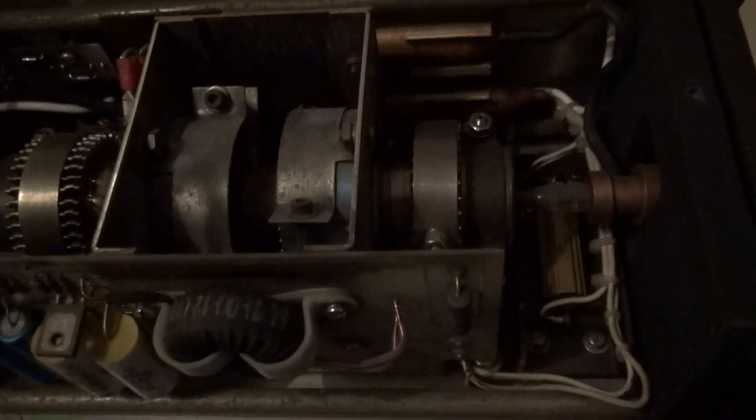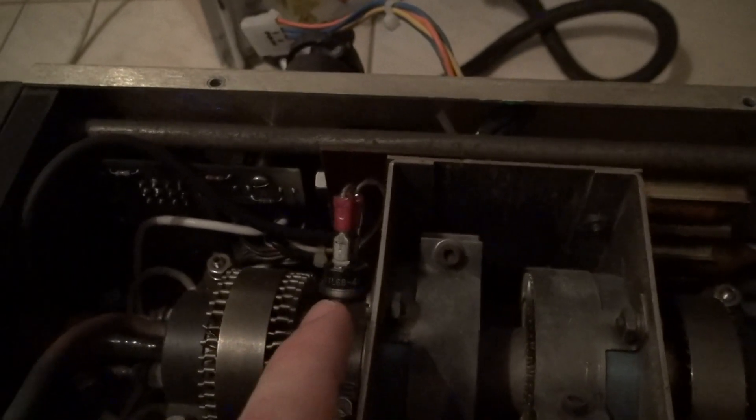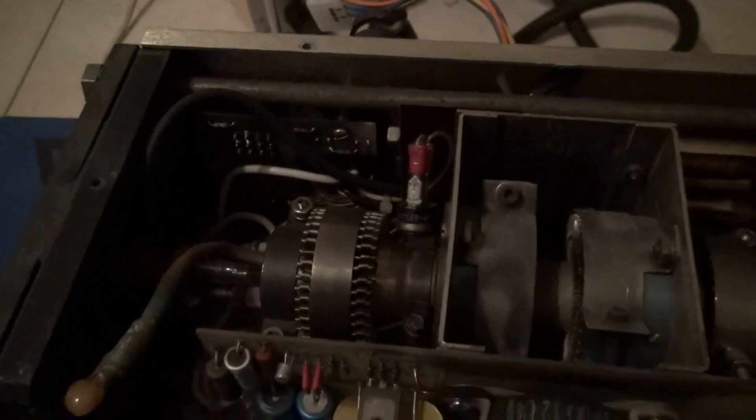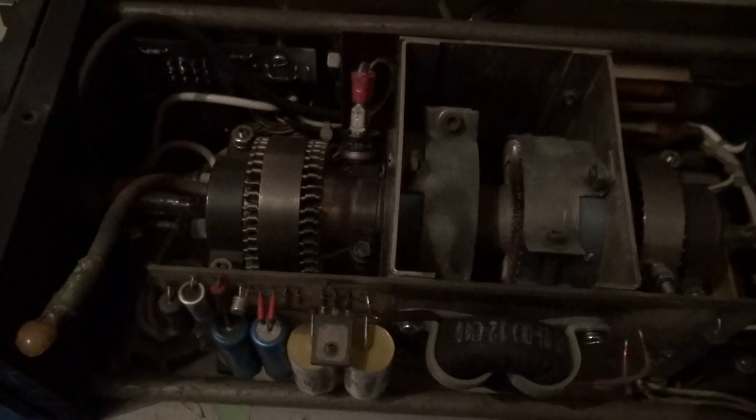And all around is a cooling ring of cooling fins. I have cooling fins here and here, and a heat detector as well. It's a simple bimetal heat detector which prevents overheating of the tube.